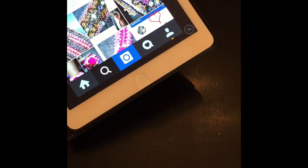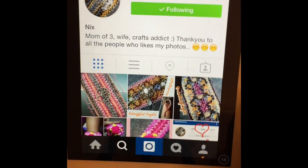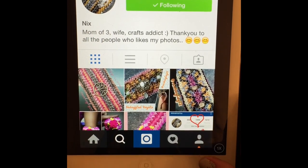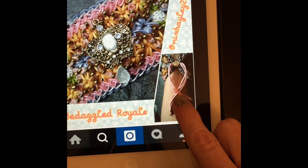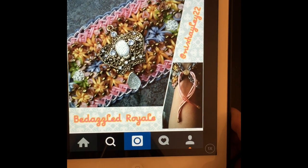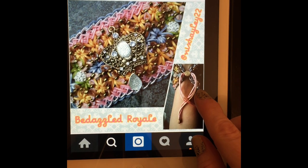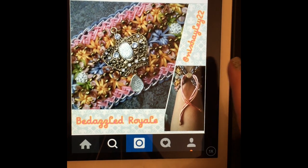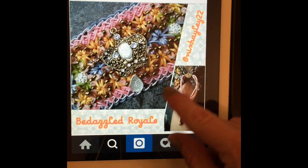Hello there, this is Artisan Loom here, and I'm here with another tutorial for my good friend NixHaley22. This time we are going to be doing her locks that she uses to close up her bracelets. This is her Bedazzled Royale, and right here is her lock that she uses instead of a C-clip — it just gives it a little more elegance. This is called the Single Lock because you're only going to cross over once. I'll be showing you how to do this one, as well as the shoelace lock.